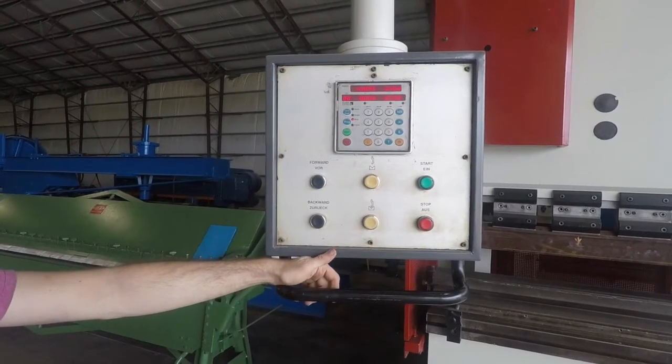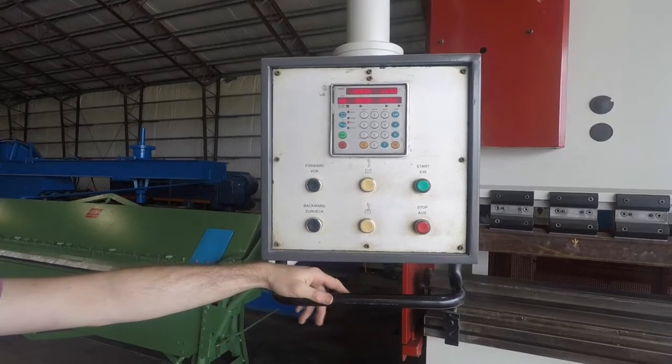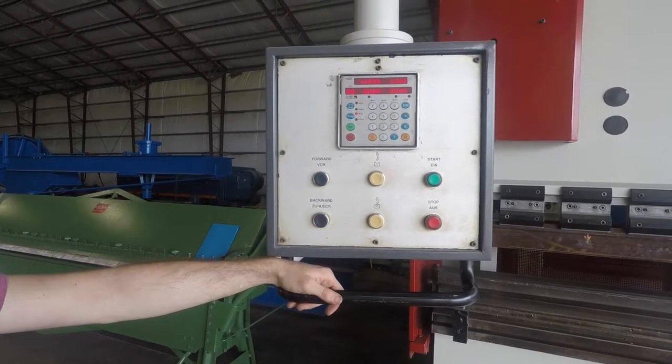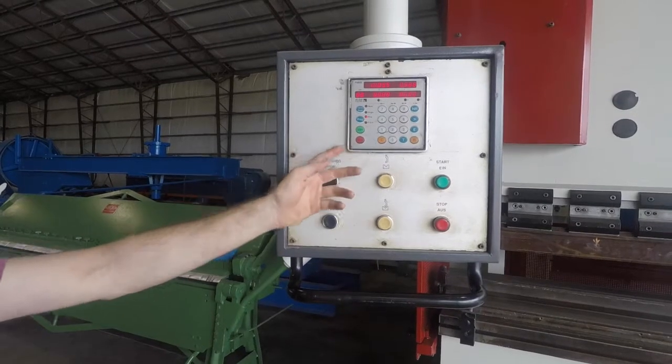You can operate it manually or automatically. You can do single mode if you just want to put in just one part as you go through your day — you can do that too with this program.